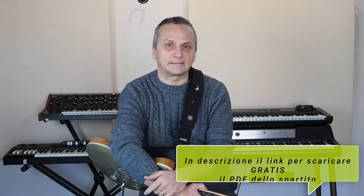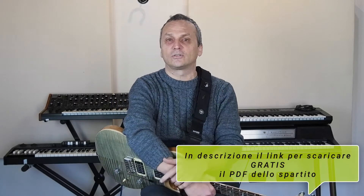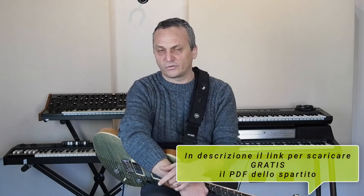Si sono guardati e non ce l'avevano la sigla. E allora Leo Nocentelli, che era uno dei musicisti della band, ha tirato fuori questo riff che poi è diventato mitologico, banco di prova anche per i batteristi perché c'è un incastro di charleston e rullante molto interessante.